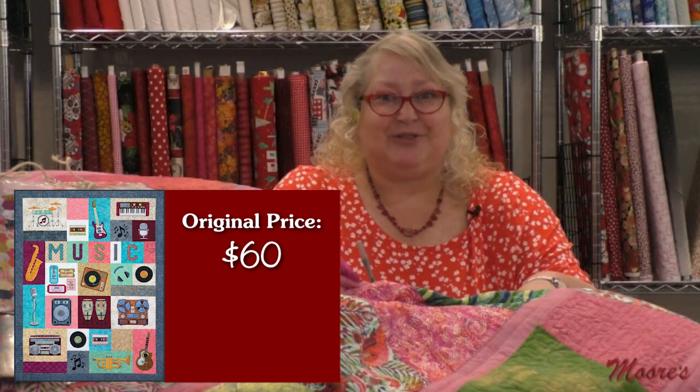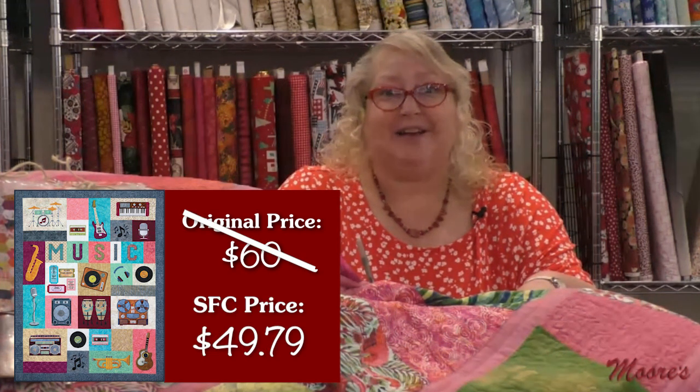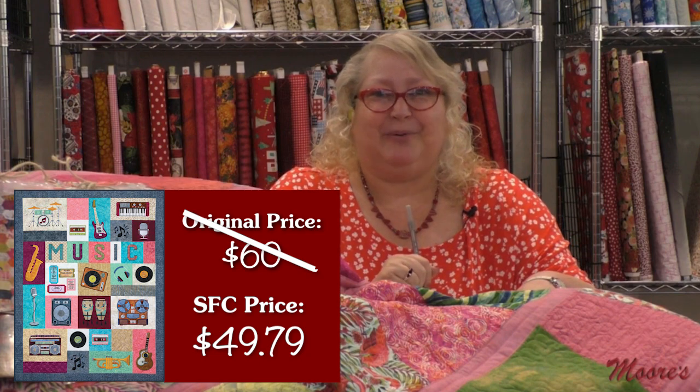Let me talk about our special pricing for Feel the Beat. I definitely felt the beat of that quilt. Retail is $60, but our very special negotiated Sew Fun Club price is only $49.79.